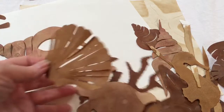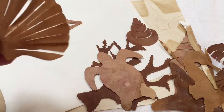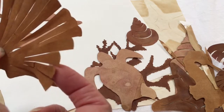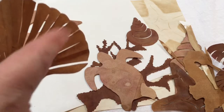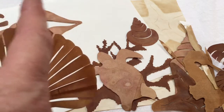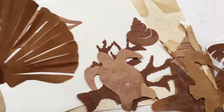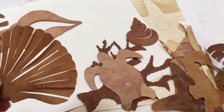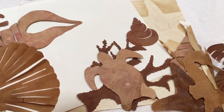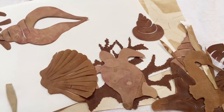This one was a little tricky. If I did it again I'd do it differently, because I cut through all the edges. Next time I wouldn't do that — I would just use my exacto knife and cut a few lines in it and leave the whole top section connected, because once this one got wet I really had to tease it back into place. It wanted to lose its shape.